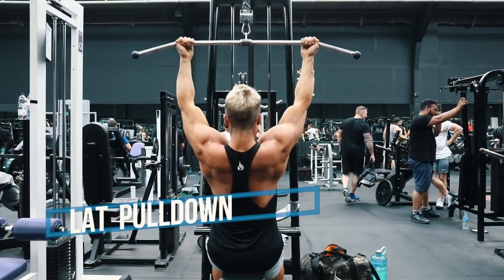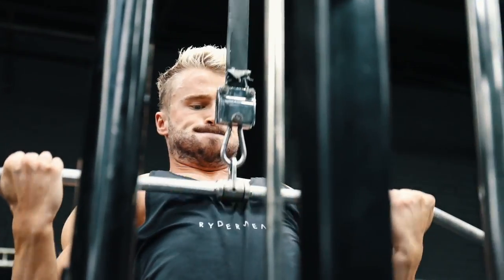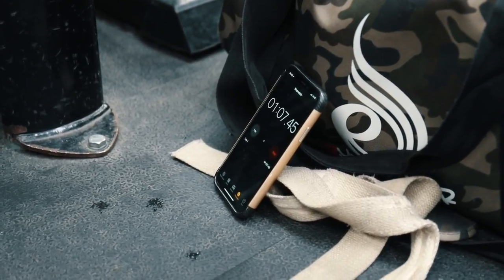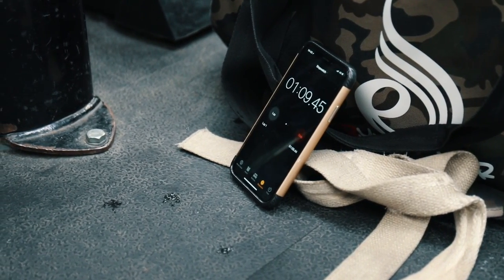Okay, so here we're doing a lat pull down rest pause set. We're going to go for the first set and aim to fail between 12 to 15 reps. I set my phone up with a stopwatch, so once I hit failure, I look down, check the time on the phone, and then wait 20 seconds and go again for another second set.